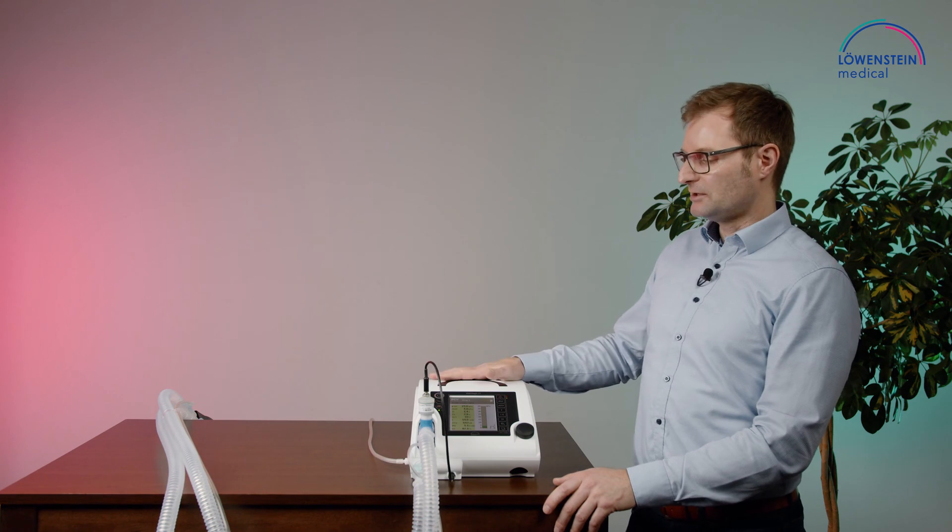The oxygen sensor calibration needs to be done every time the device is put on a patient — on a new patient, or every 24 hours.